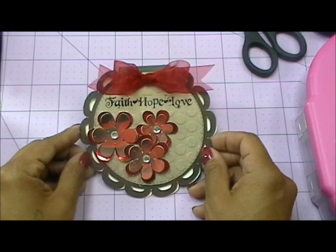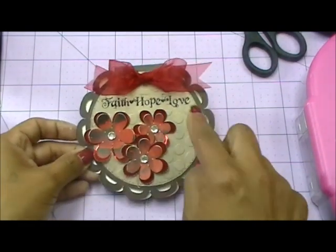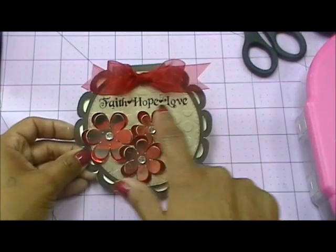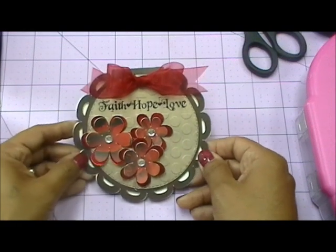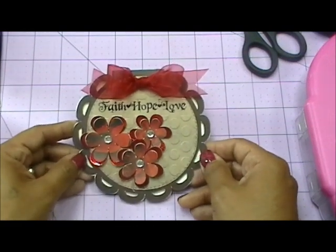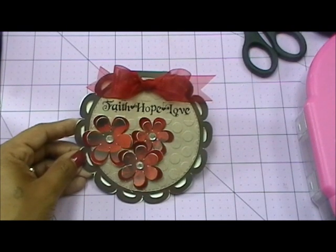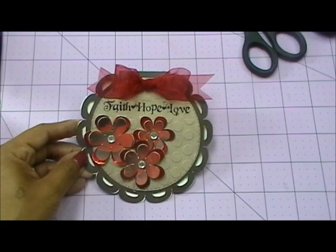So again, either use the Wild Card cartridge or the Just Because cartridge, and make sure you have some kind of embossing — dry embossing or wet embossing like I did for the Faith Hope Love sentiment. Any cartridge works if you don't own those two — use any older cartridge of your choice. Thank you so much for joining me today, and I will see you back here tomorrow for another Friday's Tip of the Day. Have a great day everybody, bye bye!